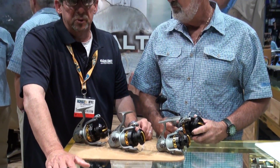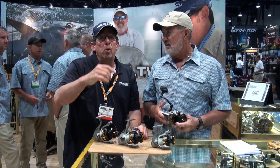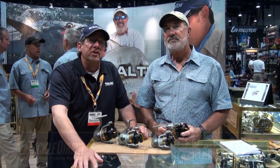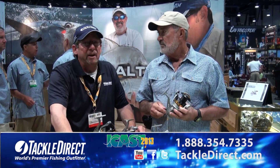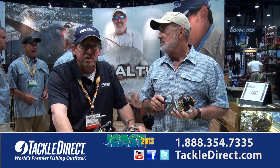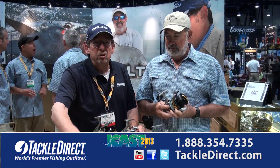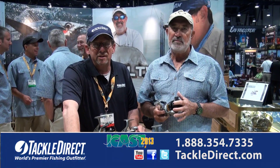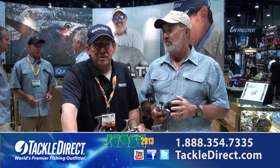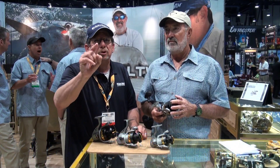A completely new line of reels from Finnor. Thanks for going through all of that, my friend — we appreciate it. We're on the floor at iCast, looking for everything that's new and bringing it directly to you from TackleDirect. If you have any questions about any of these reels, just pick up the telephone — phone number's on the screen. Call one of our product specialists. Even if they don't know the answer, they're going to find it for you. Or shoot us an email through the website at TackleDirect.com. I'm Ed Berger from the TackleDirect Pro Staff. We've got a lot more coming your way — don't move.